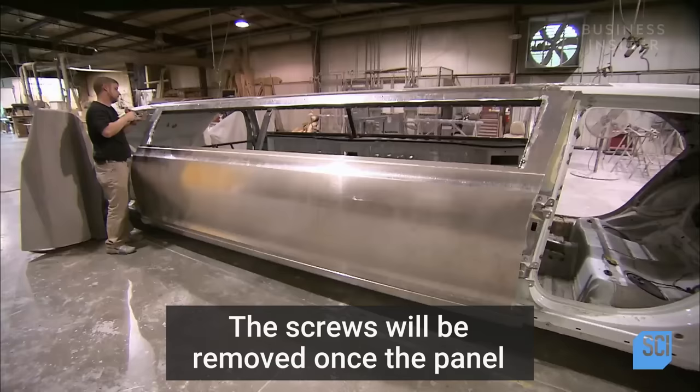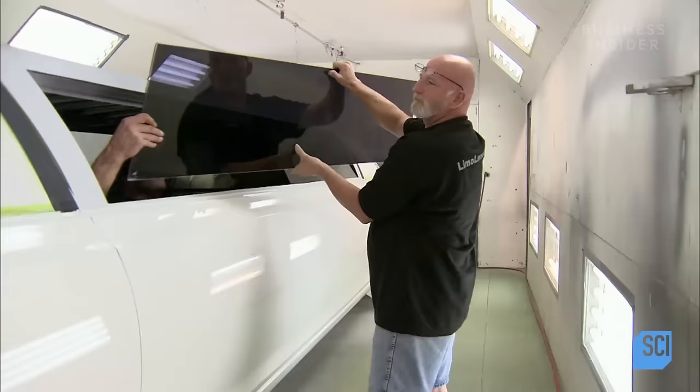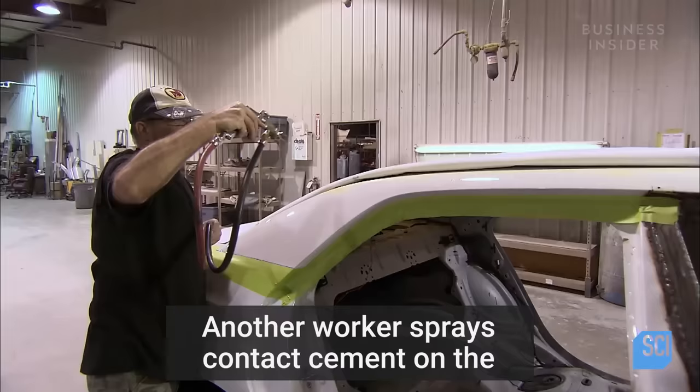They screw the panel into place. The screws will be removed once the panel has bonded solidly to the limousine frame. A worker sprays on three coats of paint, then applies two coats of protective clear coating. Once the painting process is complete, workers install the laminated safety side glass.